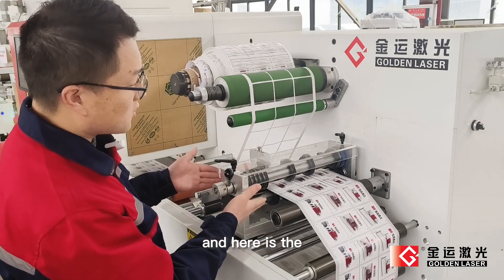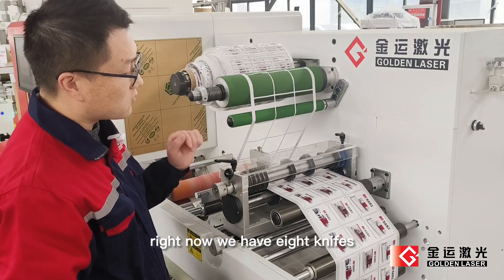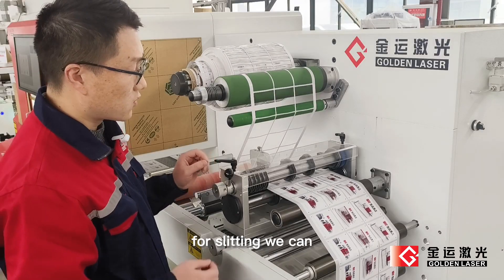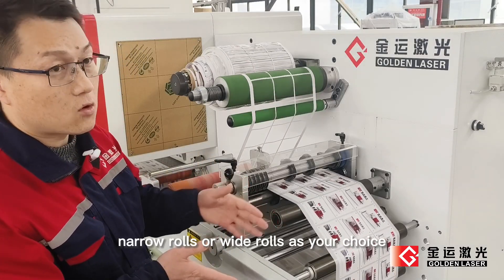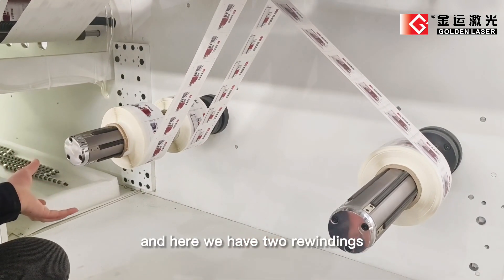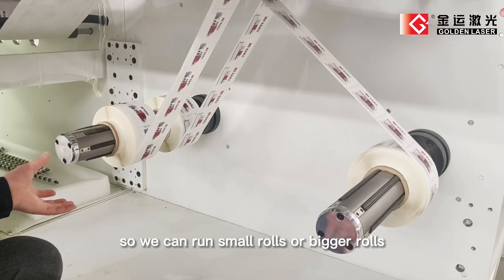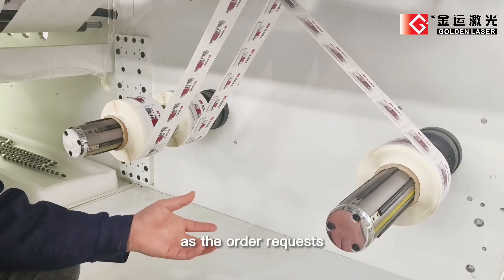And here is the slitting station. Right now we have 8 rotary knives for slitting. We can achieve smaller rows, narrow rows, or wider rows as your choice. And here we have 2 rewinding stations, so we can run smaller rows or bigger rows as order requests.